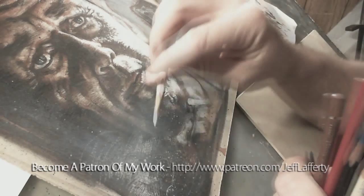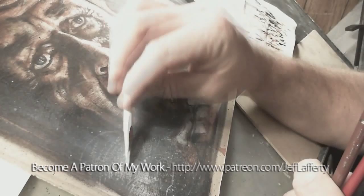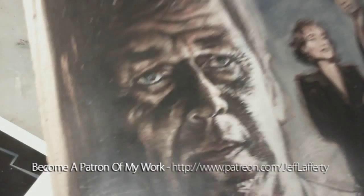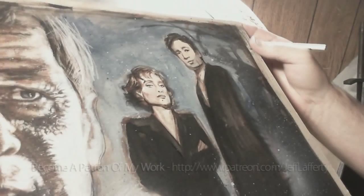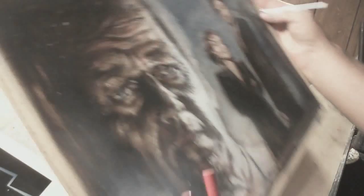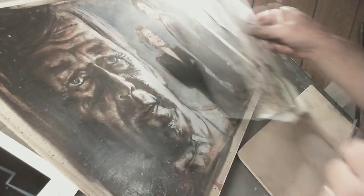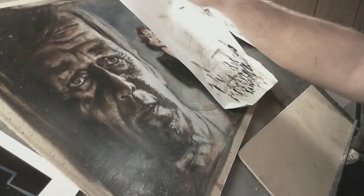Hey guys, it's Jeff Lafferty, episode number 62. How's everybody doing out there? So I'm working on this X-Files piece. It's getting close to being done. Let me show you a little bit better shot of it. Got the Smoking Man who's kind of coming together — it's not as dark as it looks on the camera. Got Scully and Mulder painted in a little better. And I've been working on some smoky effects. I want to drop his face a little bit more in the background.